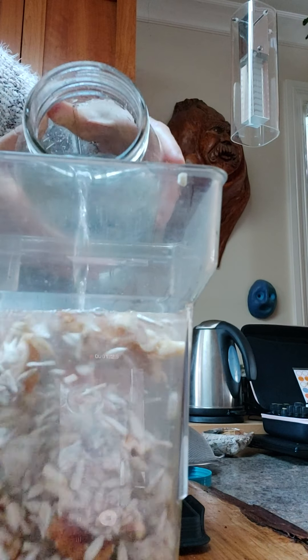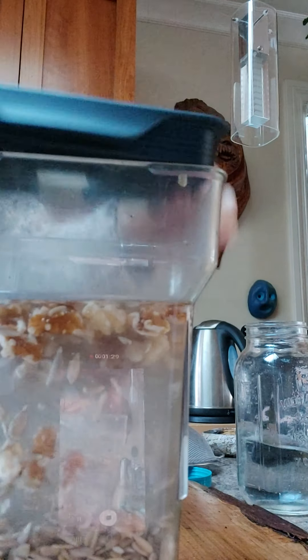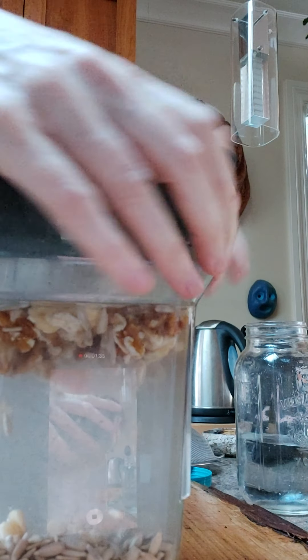So I'm just rinsing this all off. You just have to rinse all the nuts and seeds off. I've rinsed it all off.